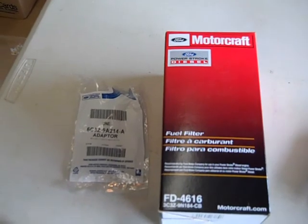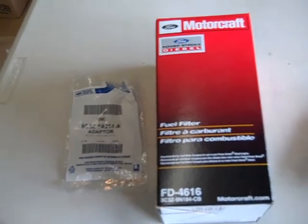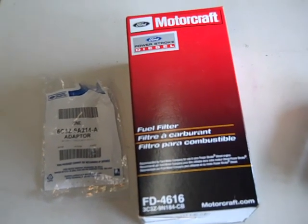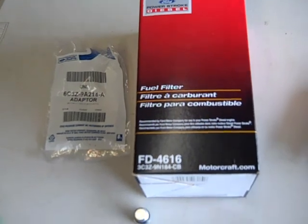Hey YouTube, this is the Death Scouter making another video. Today we're going to be working on a 2006 Ford F-250 turbo diesel 6-liter engine. I'm getting a report that I have water in my fuel tank.